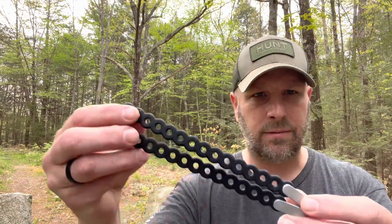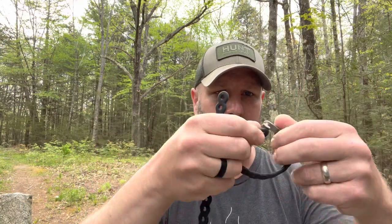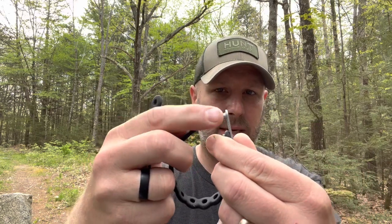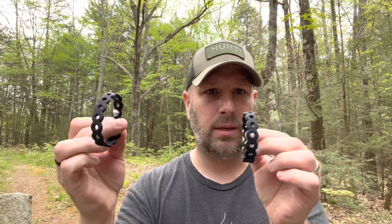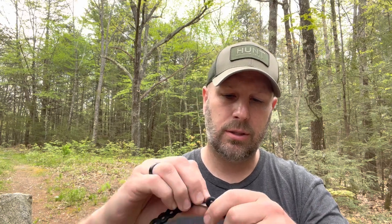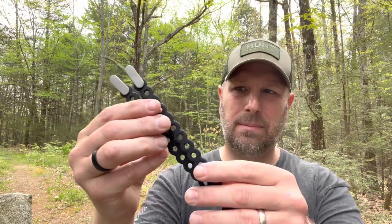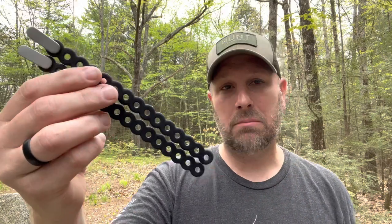Next up coming in at 24 bucks are these from Modal — M-O-D-L — called the FlexiBeaner. Basically it's a way to secure gear. You bend it and put the tab in to form a loop to control gear. So imagine you had two ski poles — you could attach them to a pack with this, or attach other gear to a pack. You can also join two together to make a really big loop. I will say 24 bucks for two, which is 12 bucks each, feels too expensive to me — it's basically a piece of rubber and a metal tab. But it is a cool, simple product.